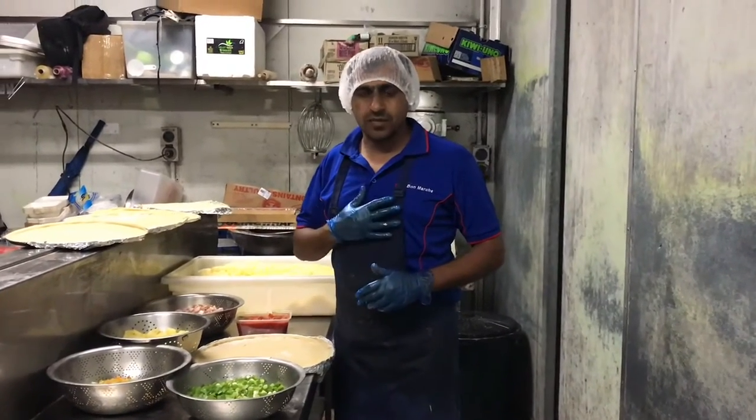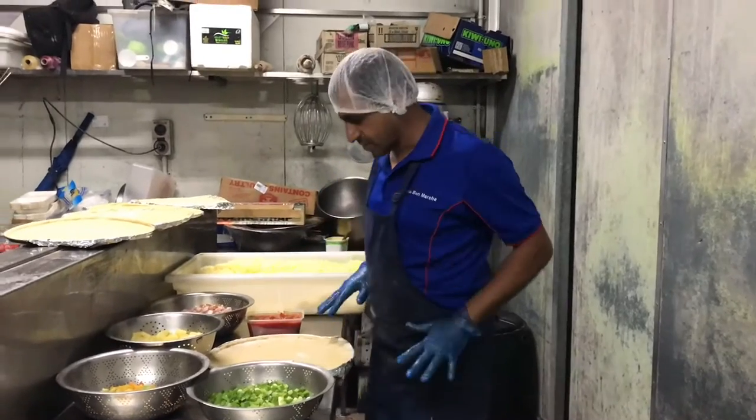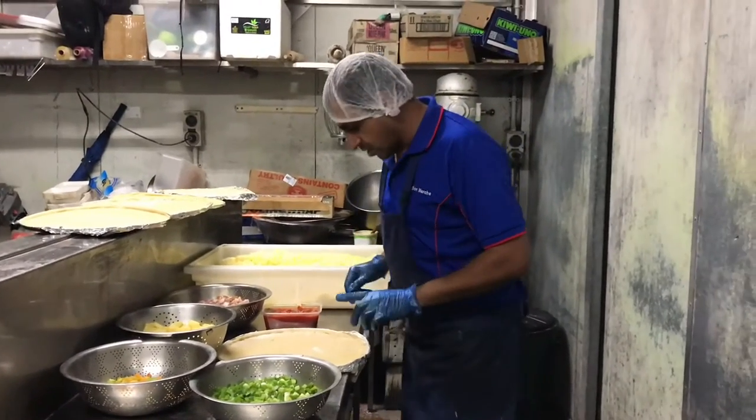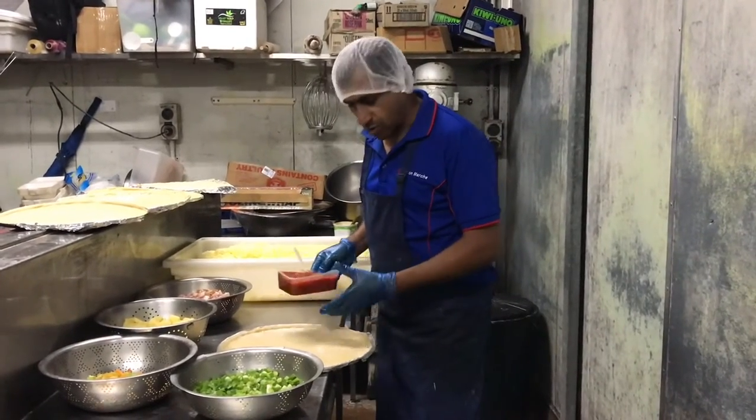Hello my friend, my name is Ahmed Khan and today we are going to make a very special pizza. You can see here are all the ingredients. This is a pizza I ordered and this is a tomato.